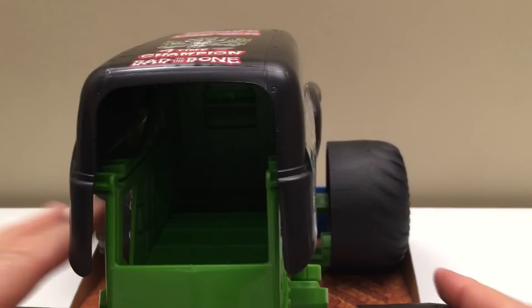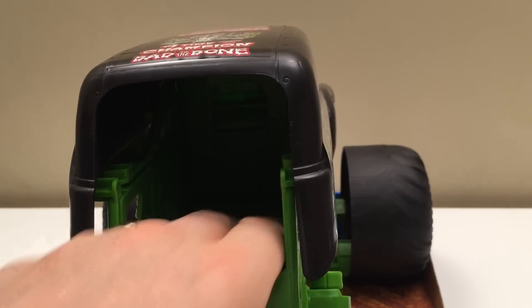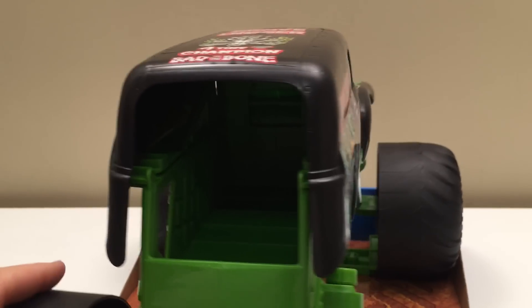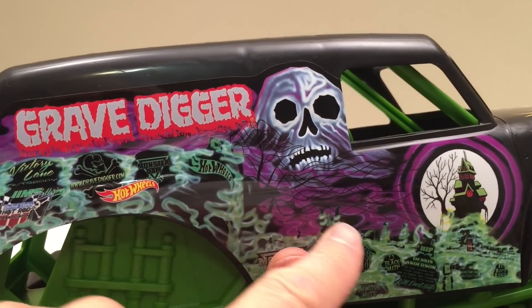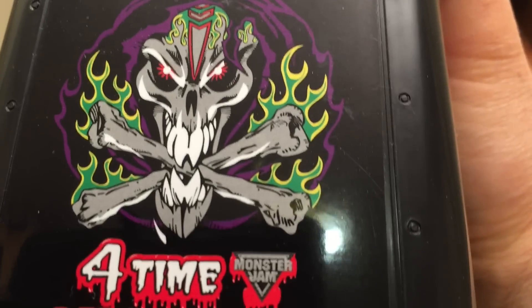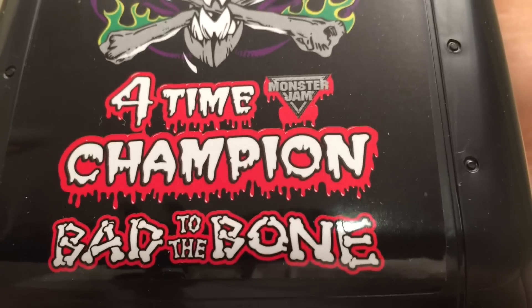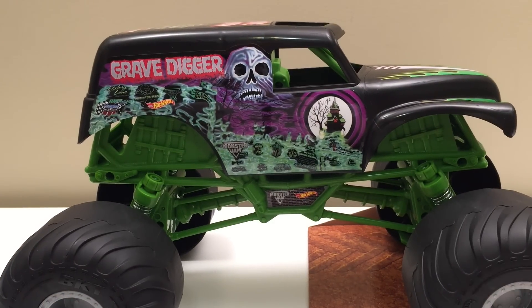Here's our back end. You can see we can fit monster trucks in here — it says we can do three, so we'll give that a try. Same great color scheme and graphics on this side. And on top of the truck, Grave Digger — look at that skull and crossbones, literally 'biting them,' four-time champion, bad to the bone. Isn't that awesome?